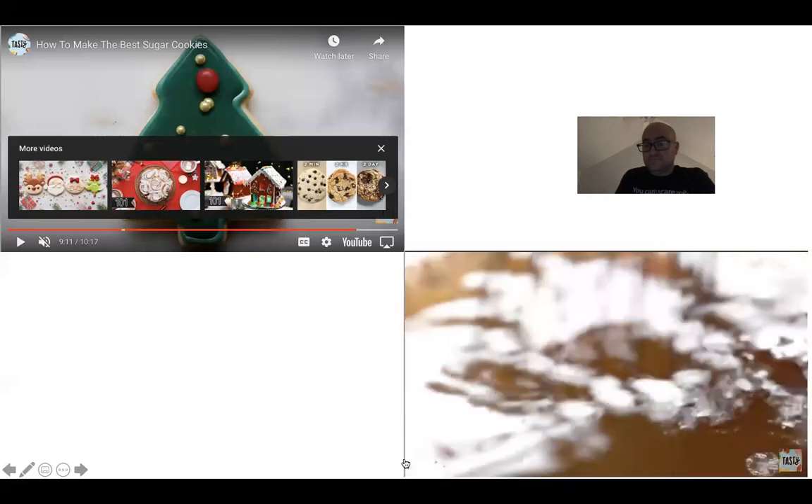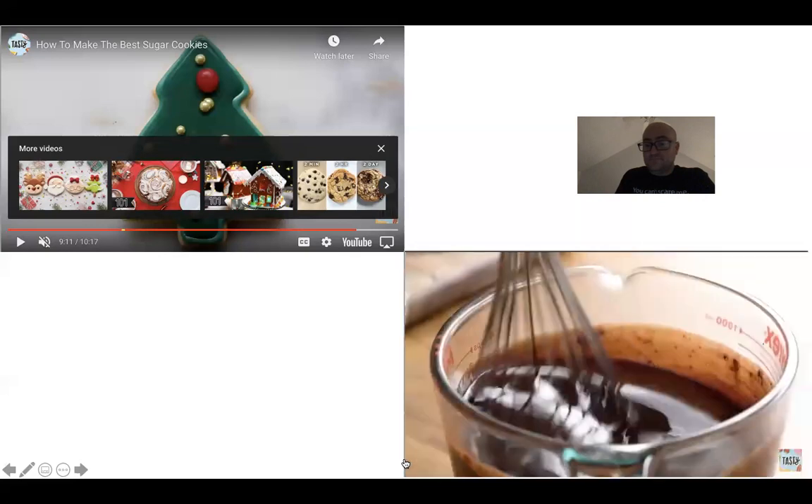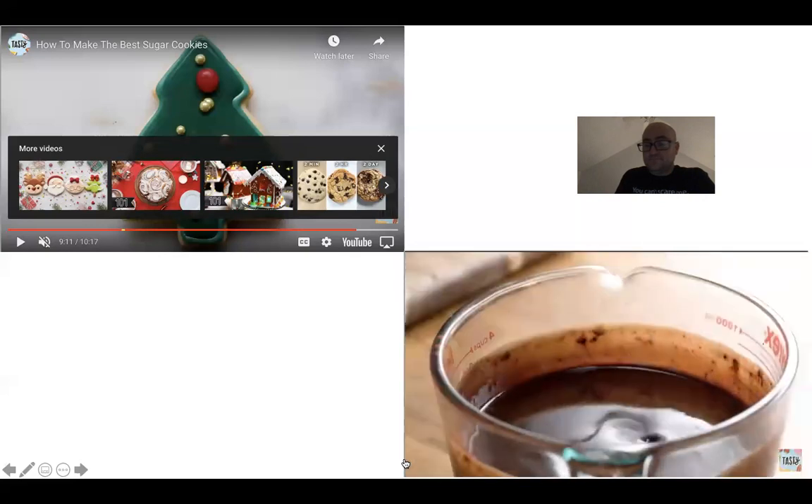When we add the hot melted butter to the chocolate, cocoa powder, and espresso powder, it's going to help melt everything down and dissolve, which is going to help keep our brownies really fudgy.